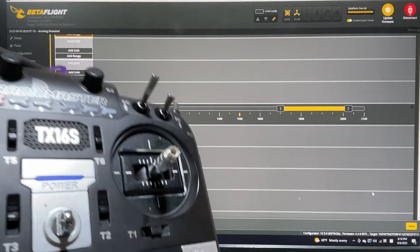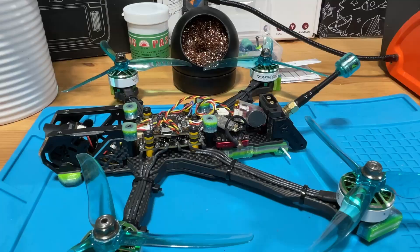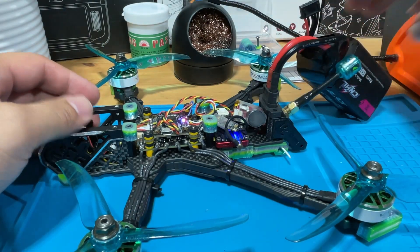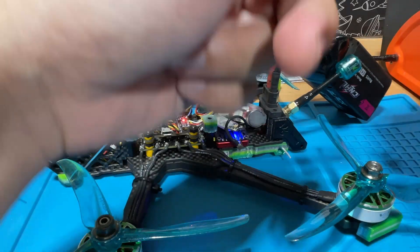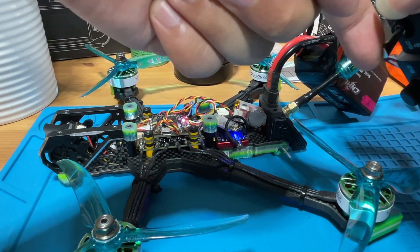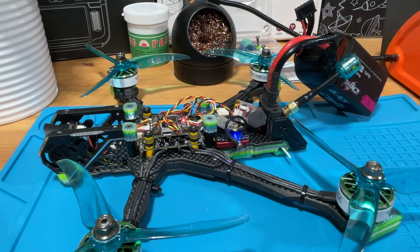This is a successful setup. We're going to save it and we are done. Next we're going to demo the basic functions so you know how it works. We're going to plug in the LiPo as usual. First is what you already saw: when you flip a switch on your radio it's going to start beeping, and when you kill it it's going to stop the beeping.